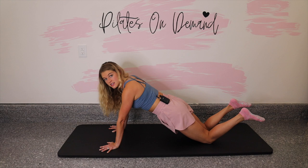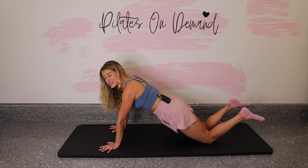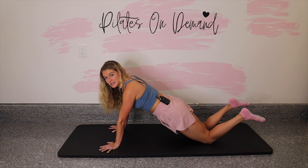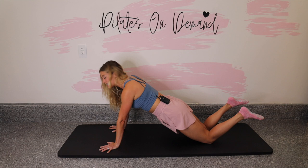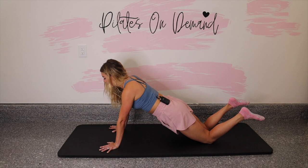Pull your belly in — it's not really a big action, it's a mind-muscle connection. If that's something really strange to you, just keep practicing and you'll eventually find it, feel it, embody it. Let's take 10 more seconds right here, lift the belly, relax the shoulders. Five, four, good work, three, two, and one.